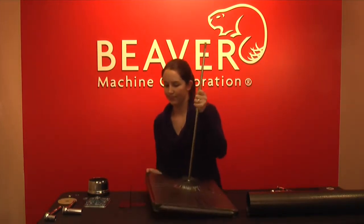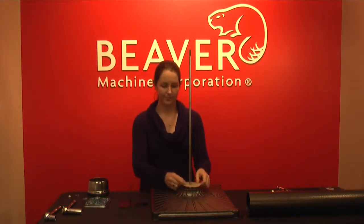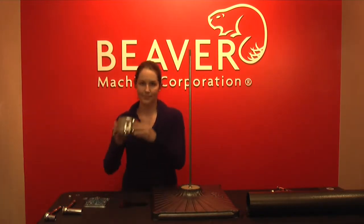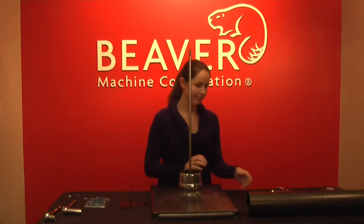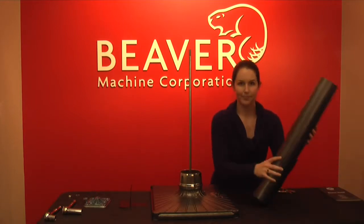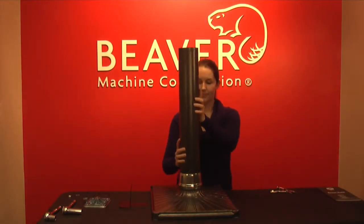Stand the stand back up and place the cushion washer over the center rod into the base. Place the tulip over the center rod onto the cushion washer and then put the tube over the center rod, making sure to line up the notches in the tulip.